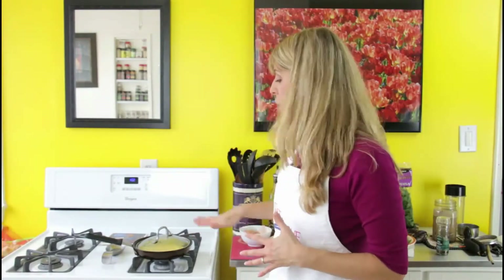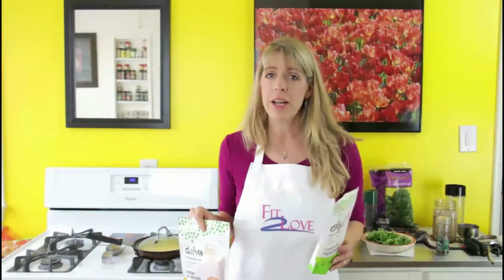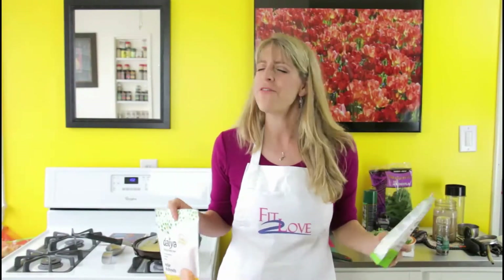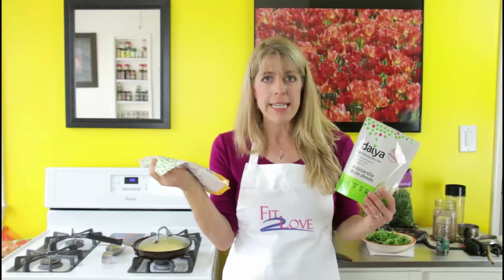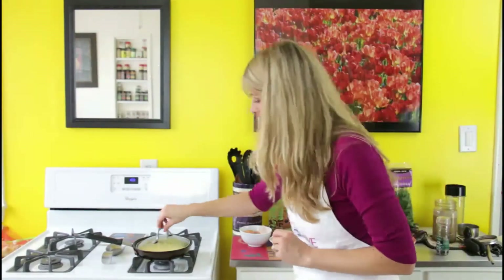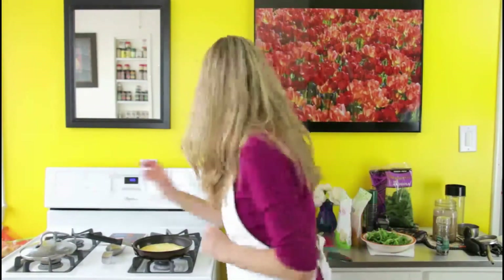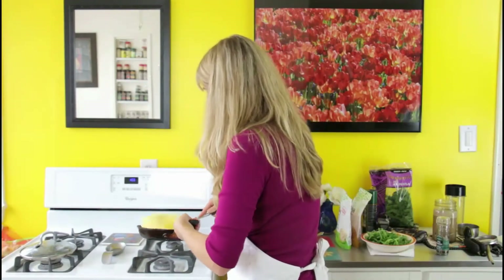While the eggs are cooking, it's going to take about three to three and a half minutes on medium to medium-high for them to solidify before we flip. Now I use a nice big spatula — for omelets that's key so it doesn't break. So you want to get in there and flip it.